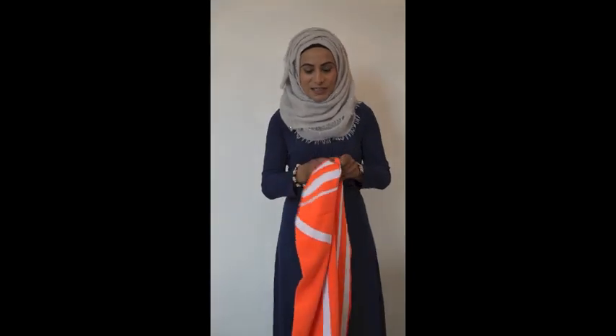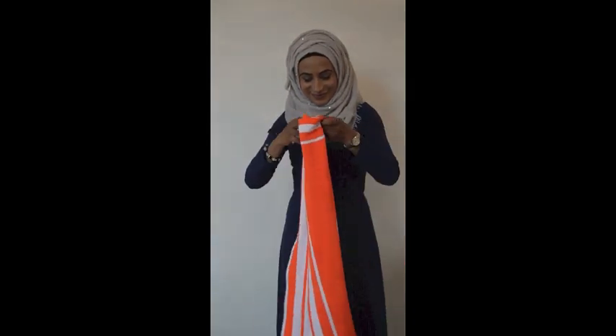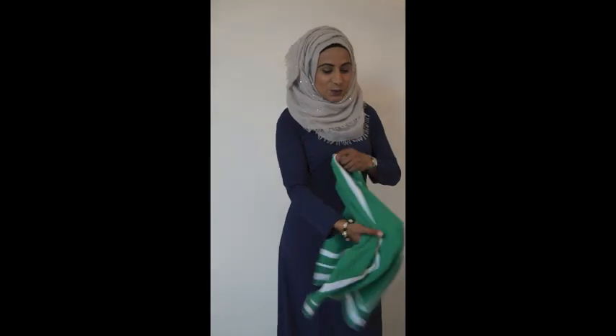So we have the Asami prayer mat, which is a bright orange and white. And then we also have the Ishan prayer mat, which is a lovely Lincoln green and white.